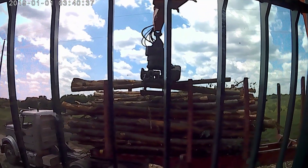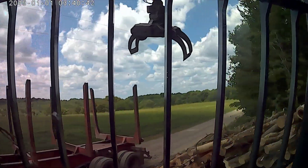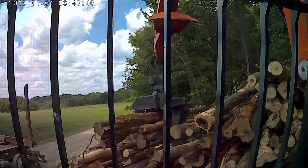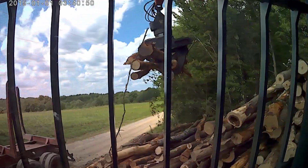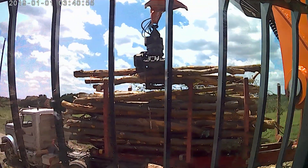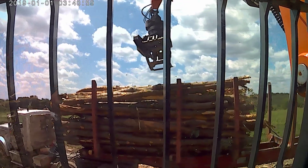It's a storage building basically to put all the ATVs, side-by-sides, and the lawn tractors. Maybe if it's real foul weather I can put Tammy's car in there so it doesn't get all snowy and icy in the winter. I don't even want to talk about winter. It's creepy.